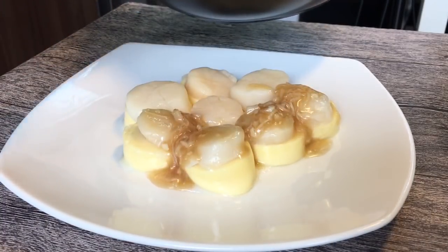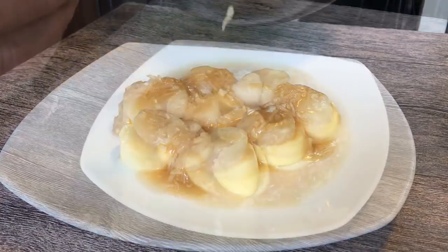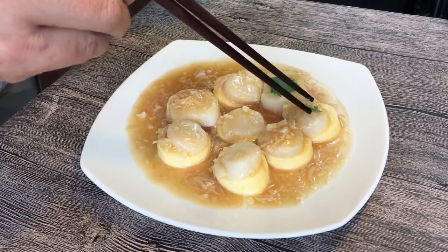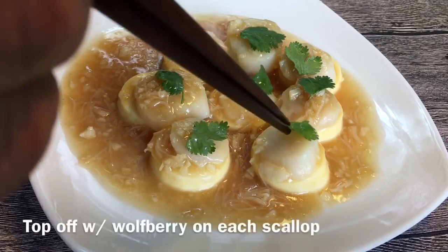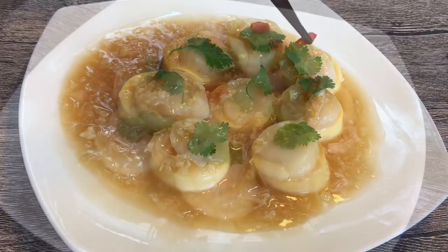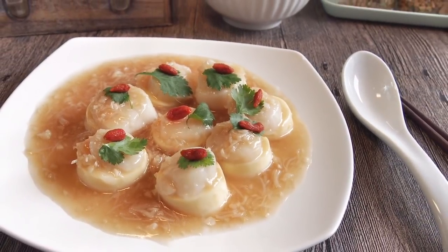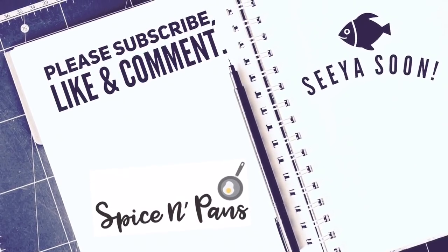It smells very good — very, very delicious. Just going to garnish this by placing a piece of Chinese coriander leaf or parsley on top of each scallop, and then place the wolfberry next to or on top of it. Very beautiful dish. And ladies and gentlemen, this is how we cook our Scallop Tofu in Superior Sauce. I hope you like our video. Do click like and subscribe to our channel. Thank you for watching.